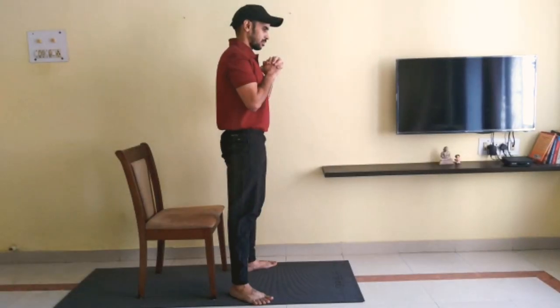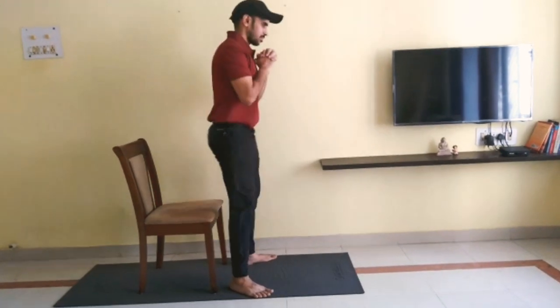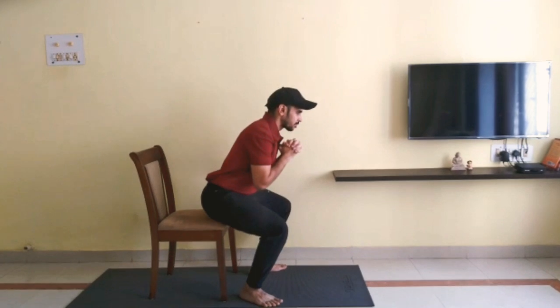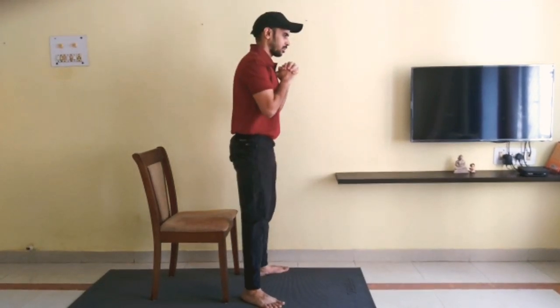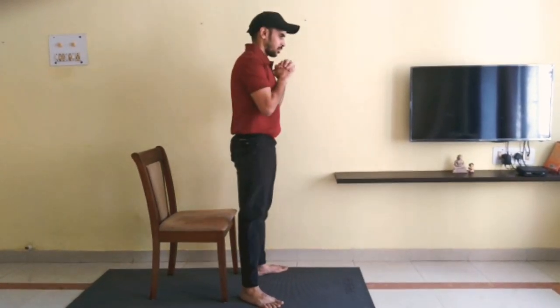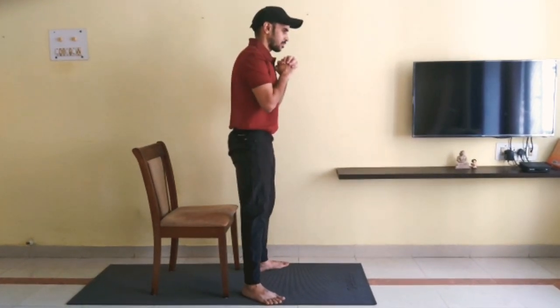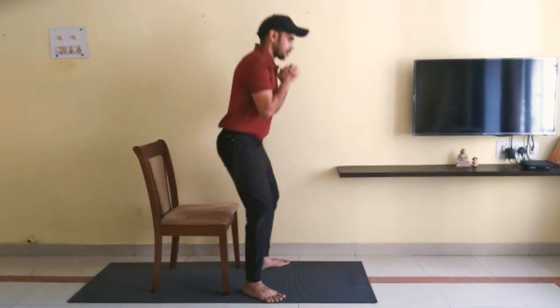Start off by placing a chair behind you, or you can use your sofa or bed as a reference point. Remember to choose the height of the chair or the other reference point such that you can keep your spine neutral and tight throughout the movement.